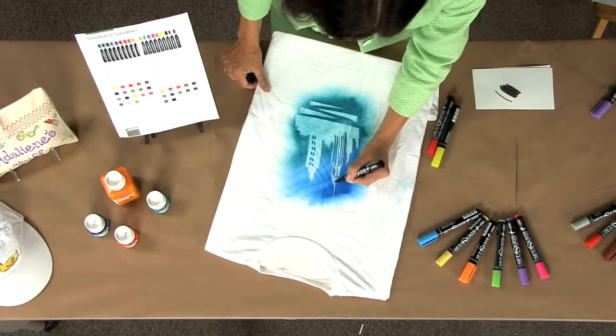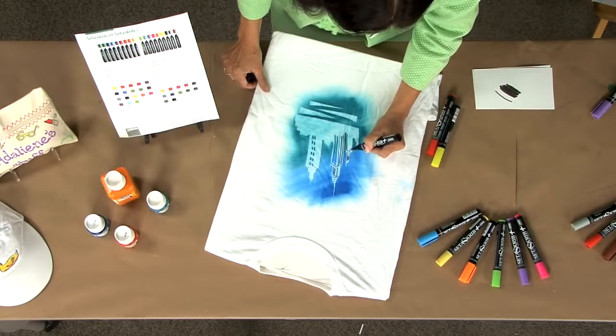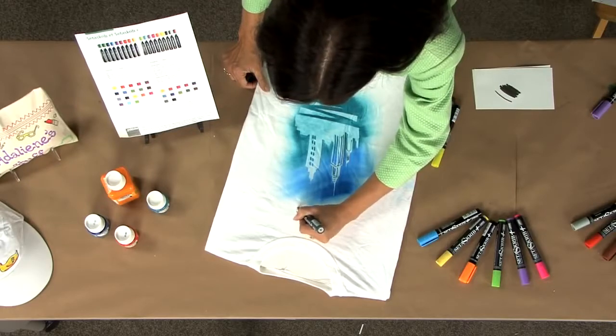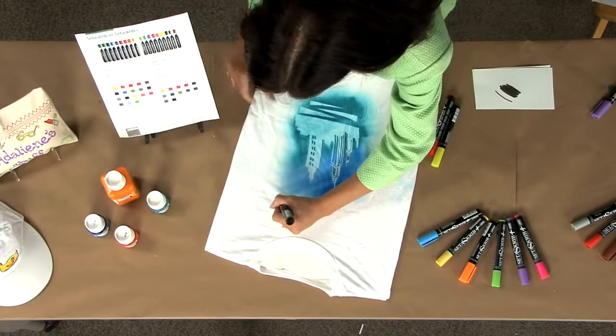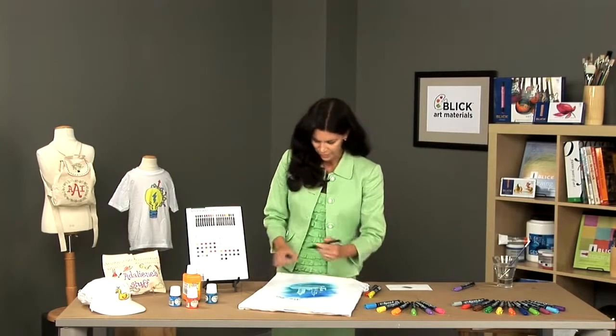We can simply add some details to our city scene here. The markers are really great for personalizing — if we want to add the name of the city, for example. Markers are great for children or for people who may not be comfortable using a paintbrush. This brush tip makes it very easy to apply color to your surface.